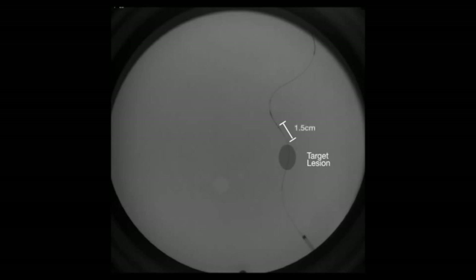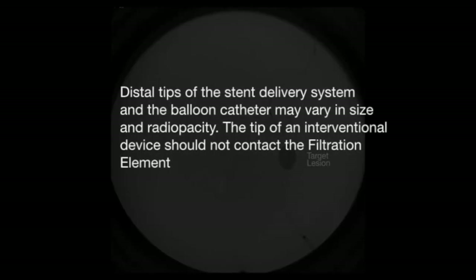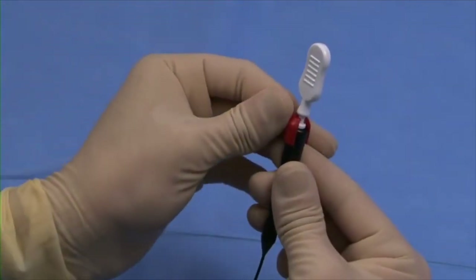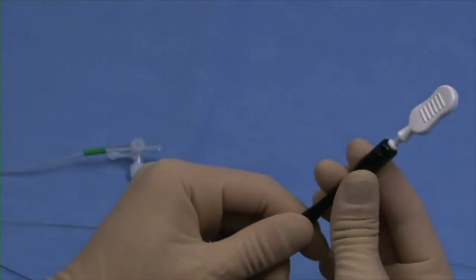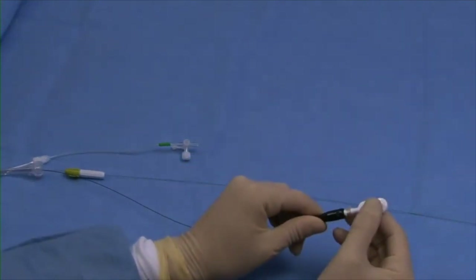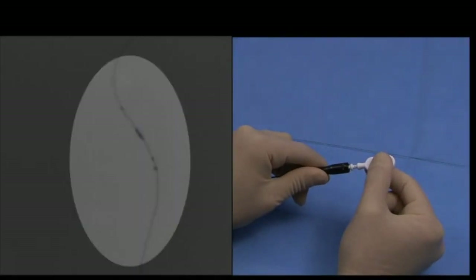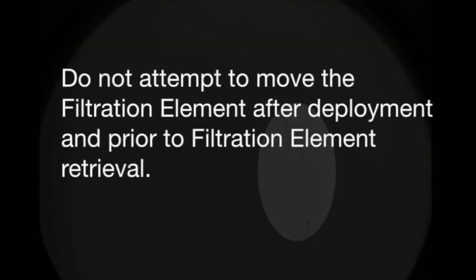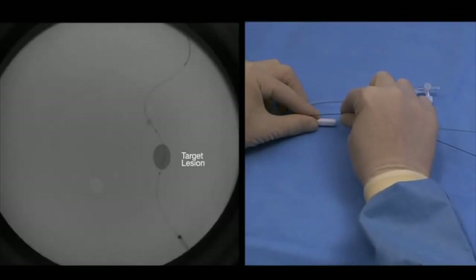1.5 centimeters between the distal margin of the stent and the filtration element is recommended. Distal tips of the stent delivery system and the balloon catheter may vary in size and radiopacity. The tip of an interventional device should not contact the filtration element. Once the delivery catheter is positioned, the filtration element may be deployed. Remove the red locking clip from the black handle of the delivery catheter. Hold the black handle steady and pull back on the white pole handle to deploy the filtration element. Deployment is occurring when the distal marker band on the delivery catheter moves proximally away from the marker bands on the filtration element. Verify filtration element placement and assess perfusion. Do not attempt to move the filtration element after deployment and prior to retrieval. Maintain bare wire position and remove the delivery catheter.